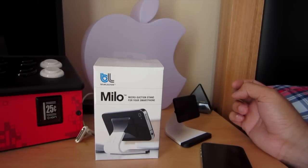Hey guys, how's it going? It's me, Richard Plunkett from ThePuppetumGeek and MMDN.com, and today I'm going to give you a quick review on the Milo stand for your smartphone. This is actually made by Blue Lounge, who makes a really great wide variety of different products for your smartphone and laptops.